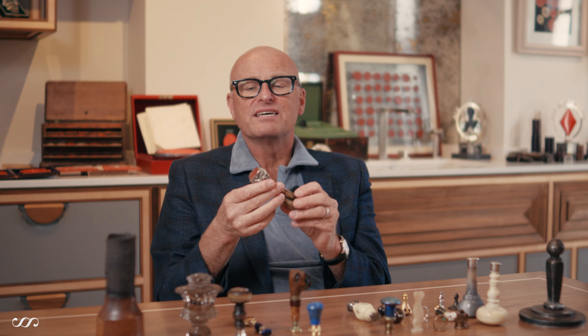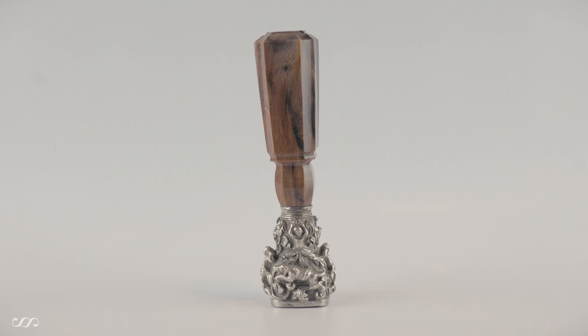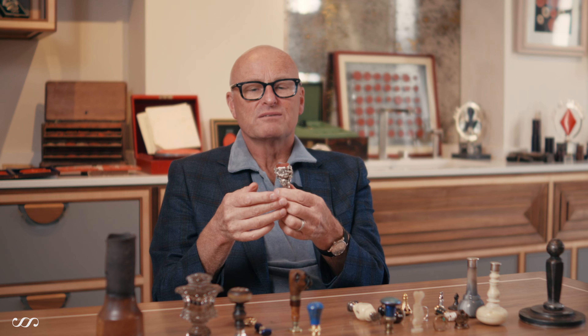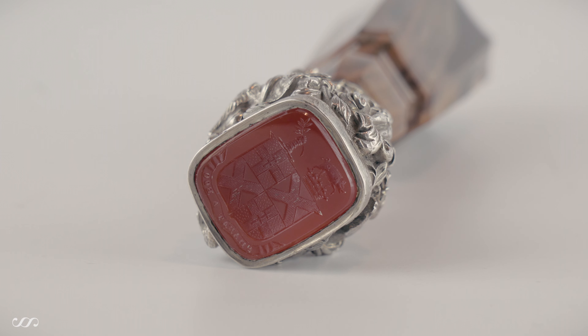This is quite a whopper of a seal — it's very substantial in its weight. That is because it has this wonderful carved agate handle, which is very streaky with browns, caramel to black, and then that tapers into what can only be described as a big lump of cast silver with a carnelian matrix.